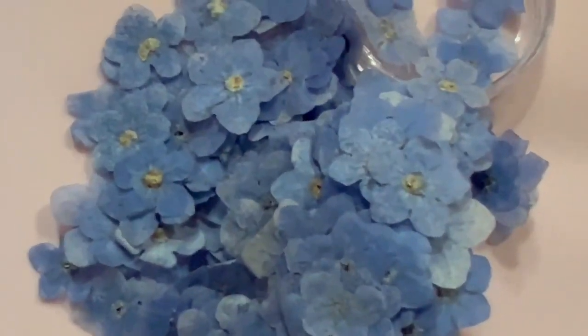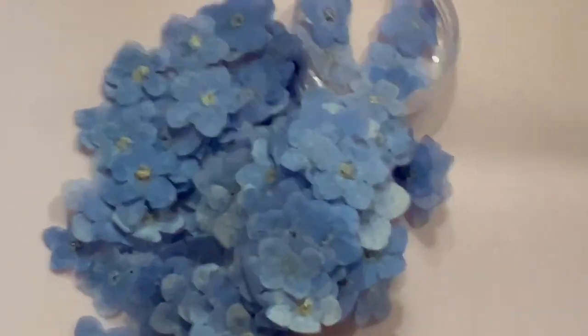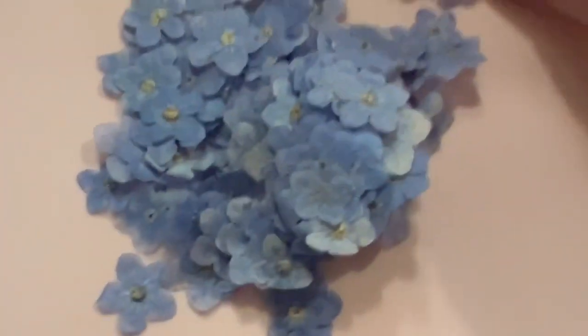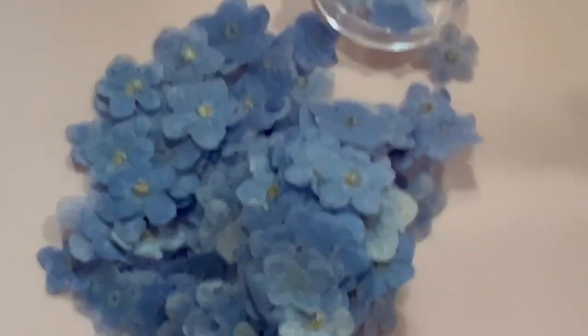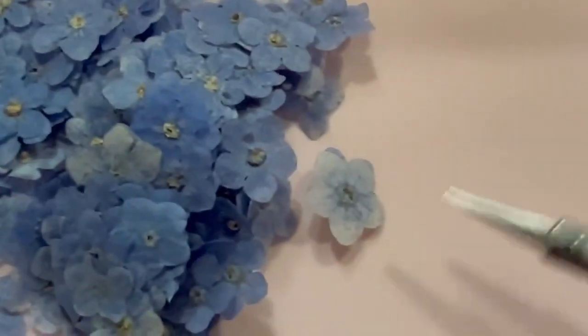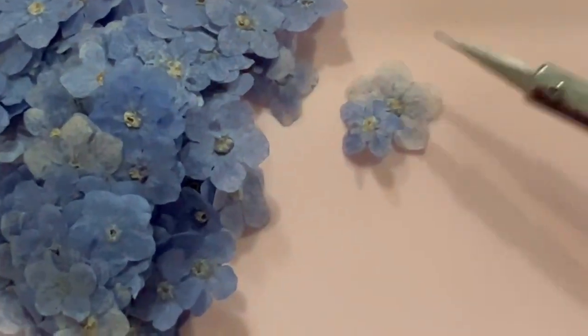I don't have my regular camera set up, that's why I can't count the whole thing. But this is absolutely awful. They're very fragile. Look at that — that's going to look terrible in resin.